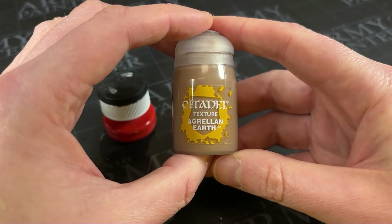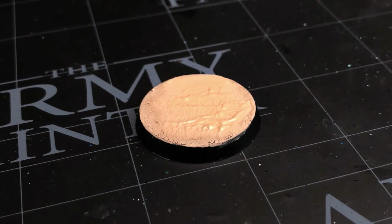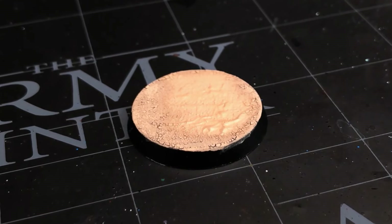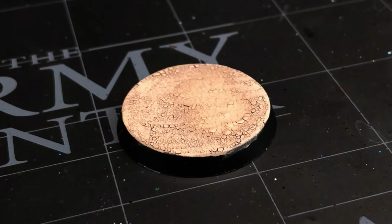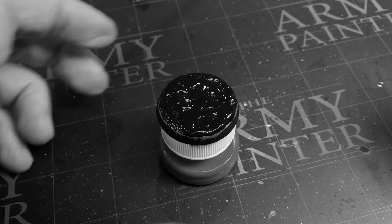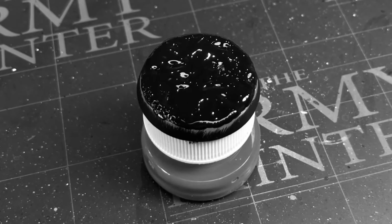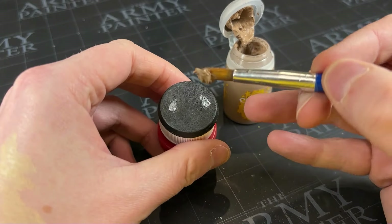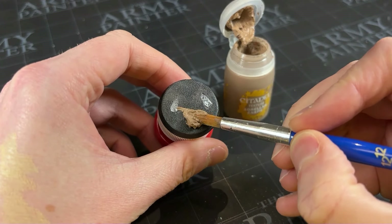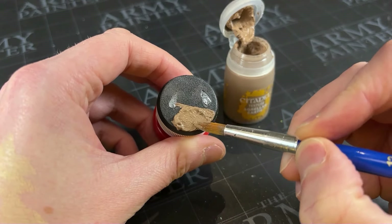First thing we're going to do is be applying Agri-Lin Earth, an old favourite of mine — a texture paint, a crackle paint. As it dries, it cracks and it splits and it looks dry and arid. If you've watched my previous videos, you know I'm normally an advocate of applying this paint strong and hard. But in this particular case, this particular little fake desert, we want teeny tiny cracks, and I'm going to apply this quite lightly.